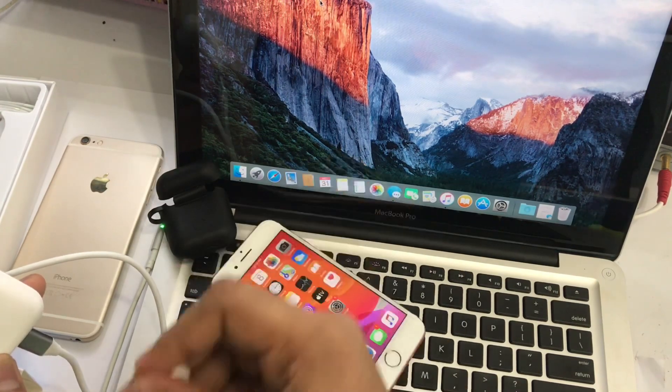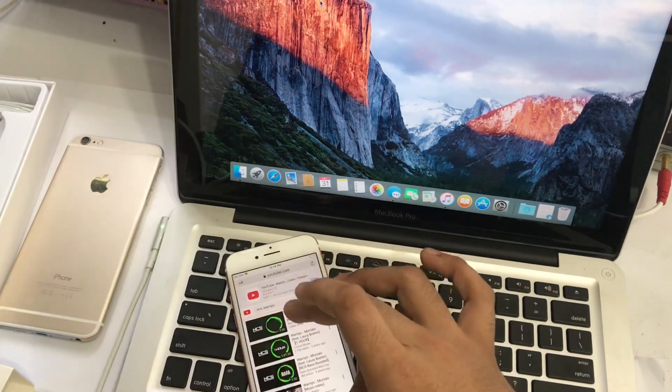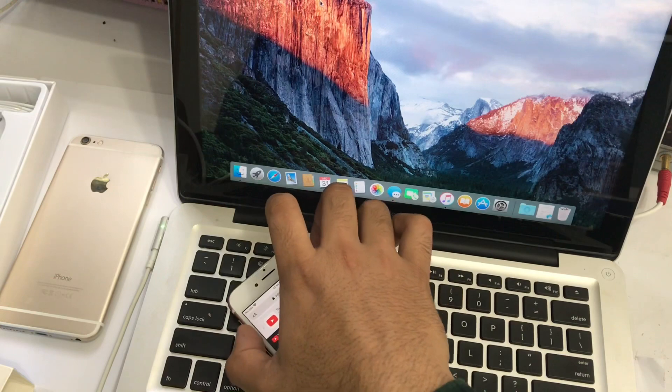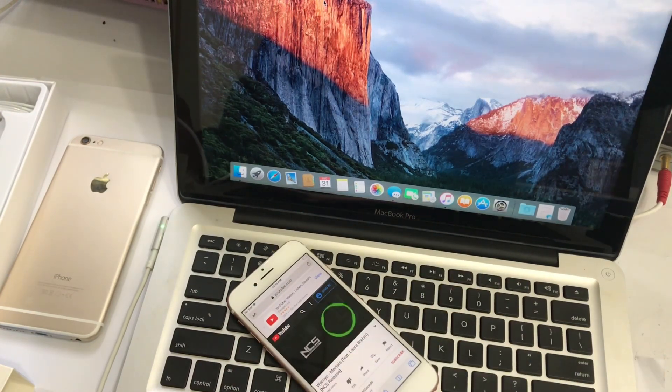I am very happy to support the sound. Let's check the sound. I will show you a song from YouTube. I will show you the sound of the microphone.